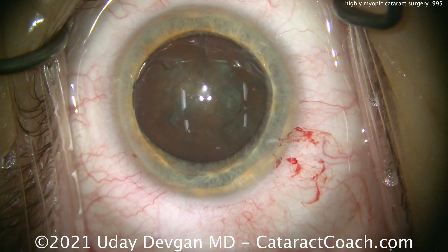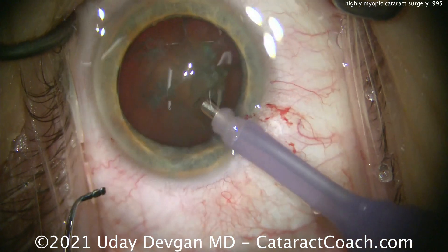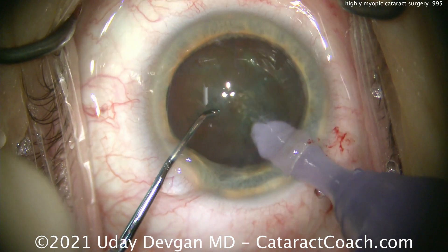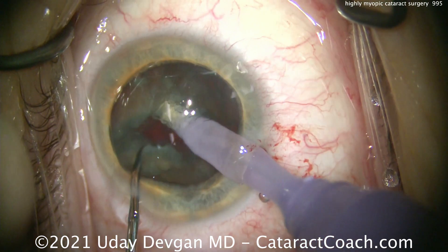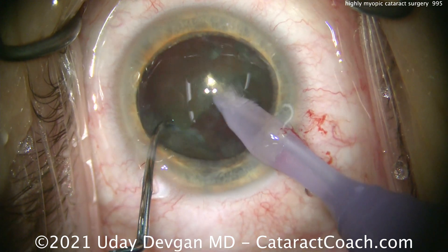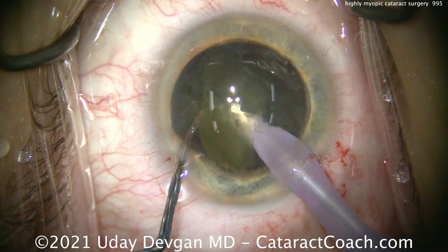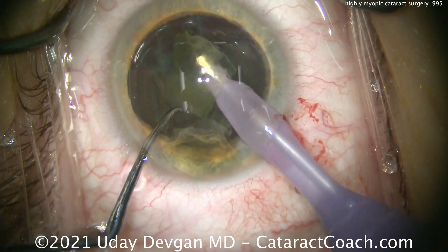We've rotated the nucleus and put a little extra viscoelastic to protect the central cornea. Let's go with the phaco probe and the chopper and chop this nucleus right in the capsular bag. Probe goes in to hold the nucleus, chopper goes in, and there are two halves — just that easy. Make sure those halves are fully separated, bring one up, and sub-chop it into smaller pieces that can be emulsified quite easily.